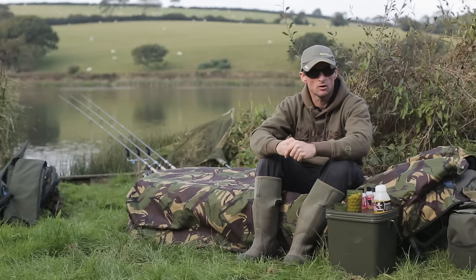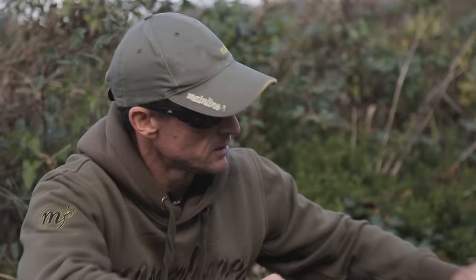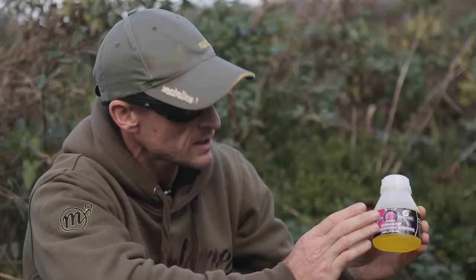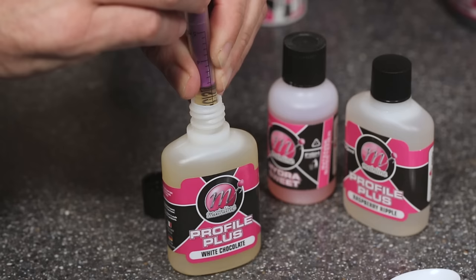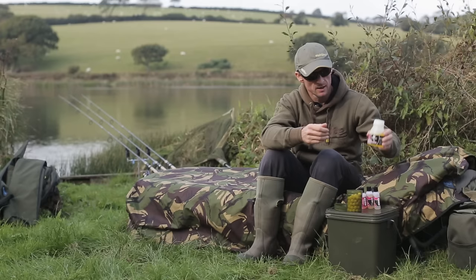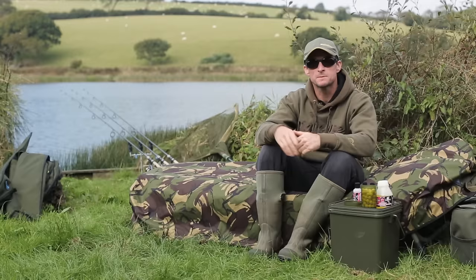One question we do get asked a lot is: when I make my own hookbaits, how do I give myself a glug to match the custom blend of flavours that I used? There's a really simple answer to that. What I've got here is a neutral hookbait enhancement system — an unflavoured dip. All you need to do is take the 5ml of flavour and the 2ml of sweetener that you used to create your pop-ups, add them to the glug, and you've given yourself a customised dip that you can dip your pop-ups in before casting out to boost the attraction.